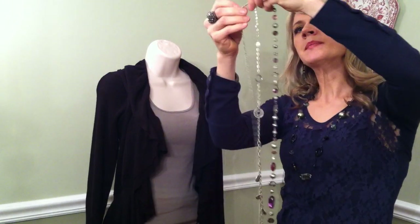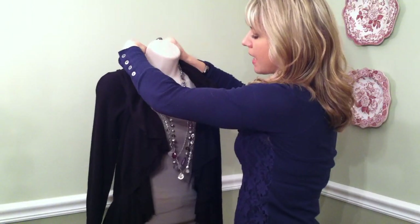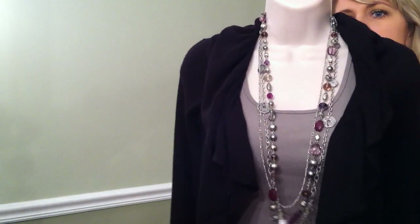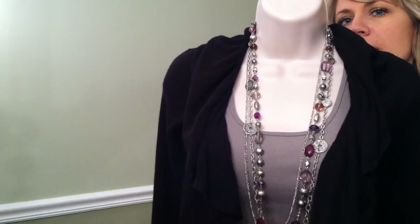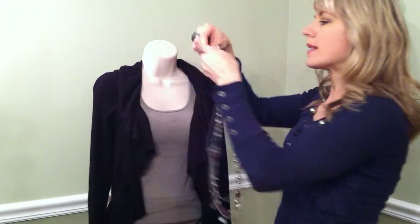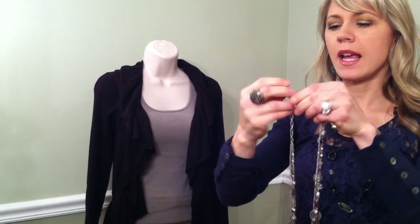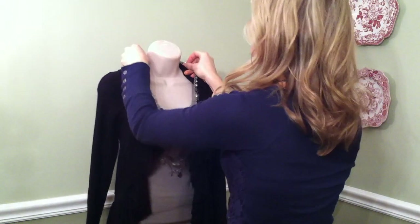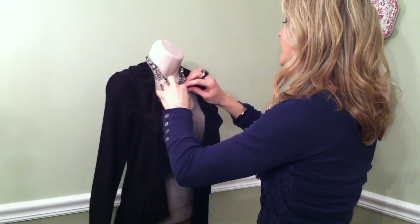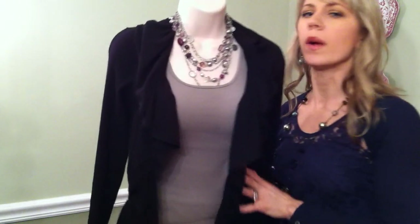I've got it all tangled up, so I'm just going to unhook this and work out whatever tangles I've got. I'm going to show you what this looks like on long — it's absolutely adorable. Then I'll extend it all the way just like I showed with the last two pieces and wear it chunky and short. Just throw it on and double it up. This is supposed to look messy because of all these different strands of chains and these really fun coins.